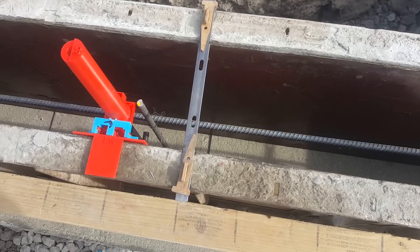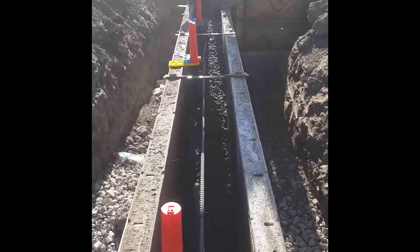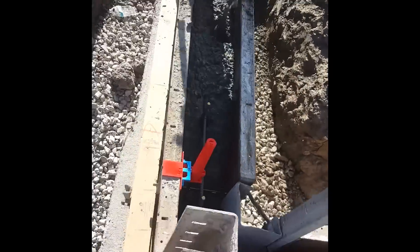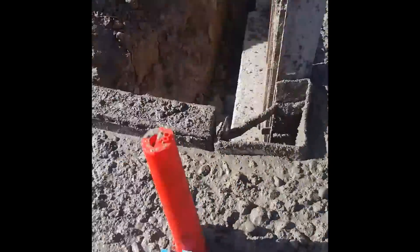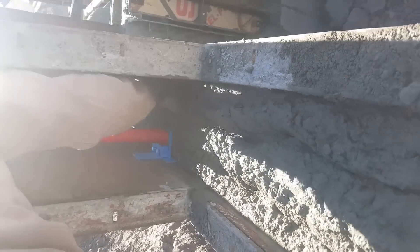Just before pouring the concrete, I replaced this red inch and a quarter ABS slider with this yellow steel slider that sits on top of the foundation form. It has a 6.5 inch bolt cap that holds the anchor bolt 8 inches from the top of the concrete.